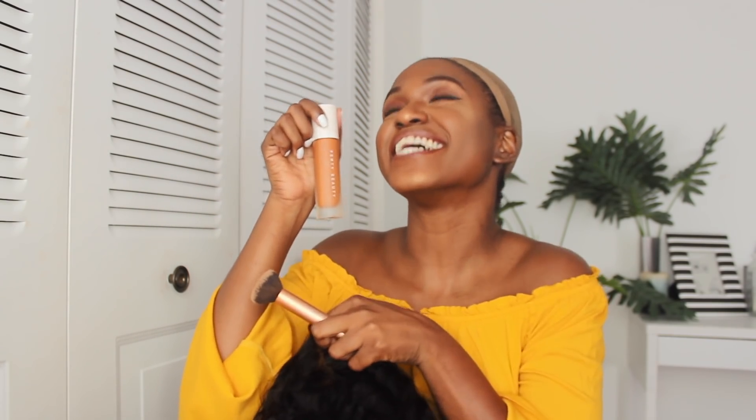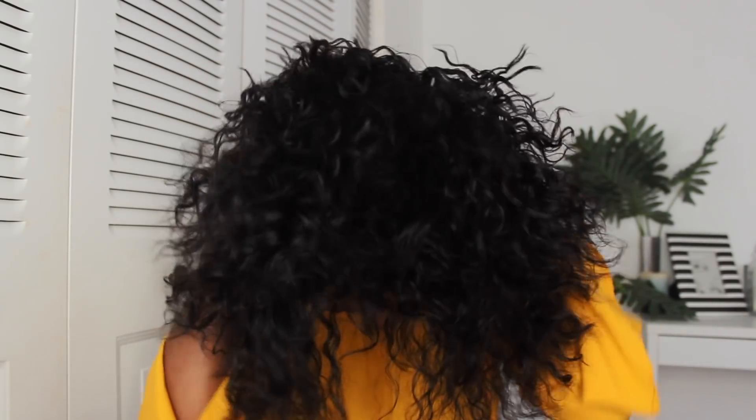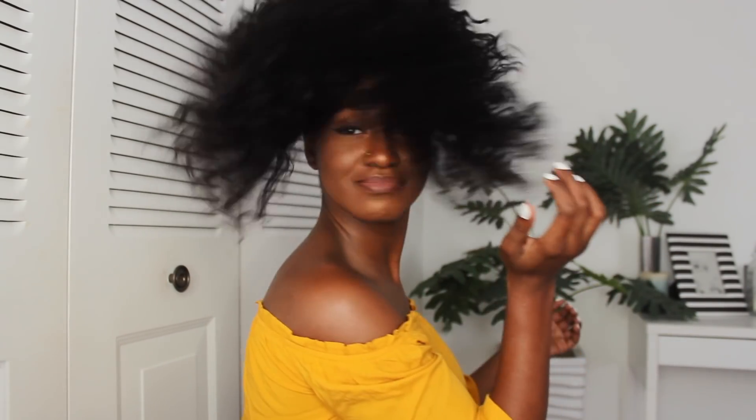I'm putting my Fenty Beauty — which I have on right now — on the lace to tint it. Now I'm putting it on my head. As you can see, it's very secure and very snug, and it's pulling the frontal so it's gonna end up laying flat on my forehead.